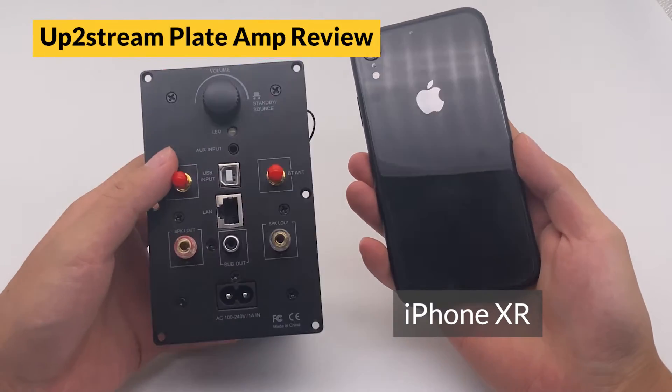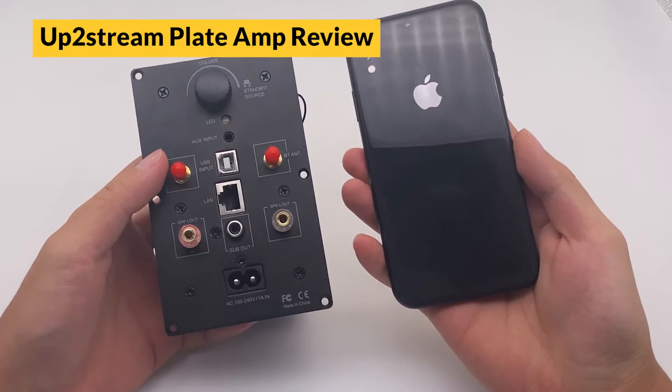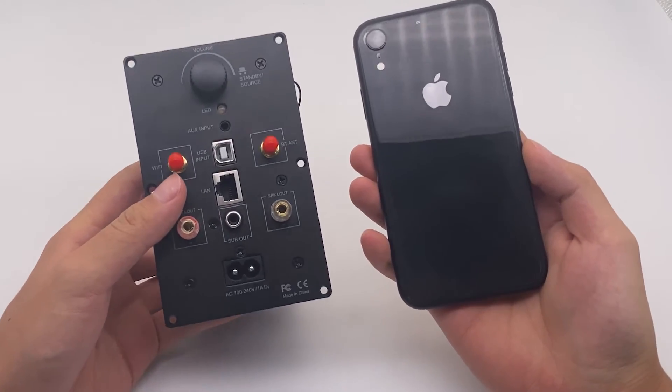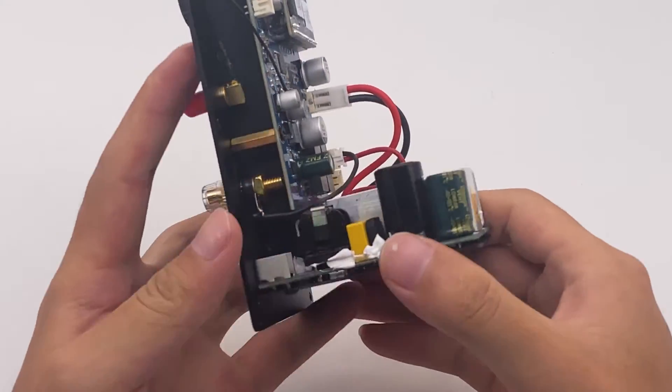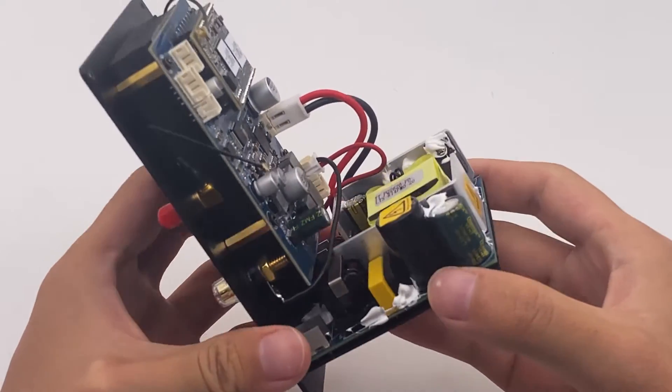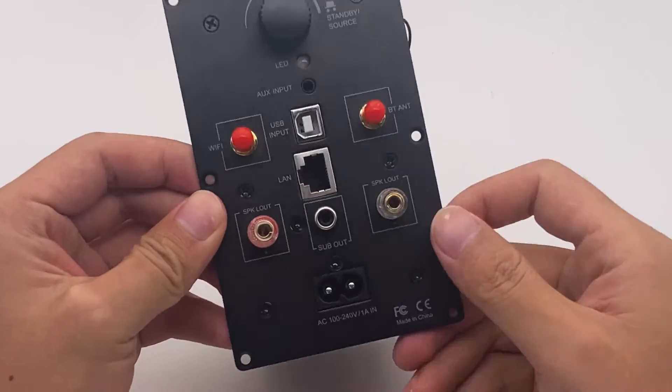It is very small and easy to install. You just need to put it into a speaker chassis and then it is ready to use. It is a 40-watt stereo amplifier, very good for building desktop or bookshelf speakers.